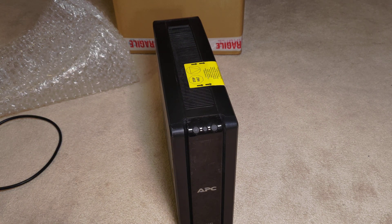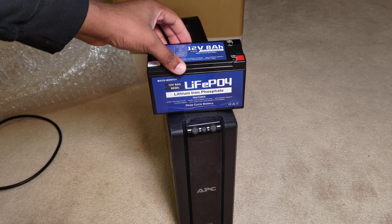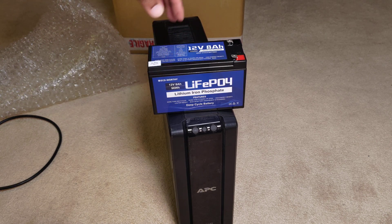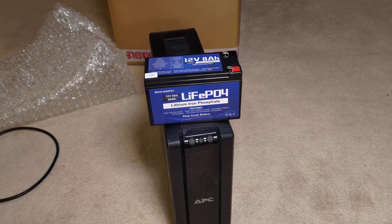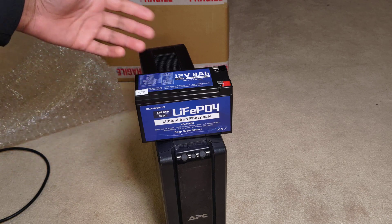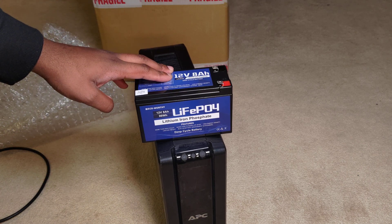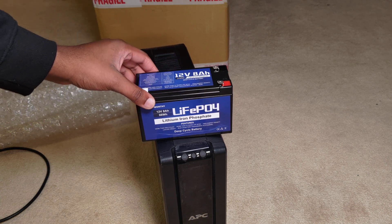I want to cover the main points of LiFePO4 versus lead acid. I could very easily have gone with a cheaper 12-volt lead-acid battery, but comparatively I would get about half the power and half the shelf life. This LiFePO4 battery is more than happy to sit at 100% for the entirety of its life. People mention you can discharge these down to 0%, but you really should leave about 10% in the tank.